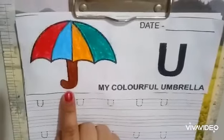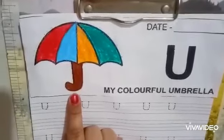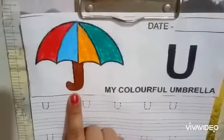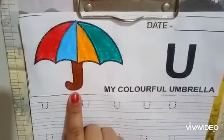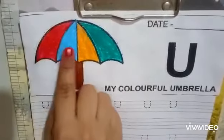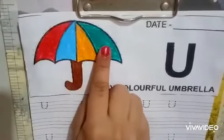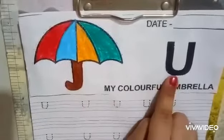Now tell me which picture is this? Yes, this is an umbrella. U U Umbrella. First you will color in this picture and then you will do the tracing of letter U.